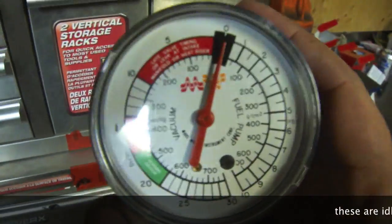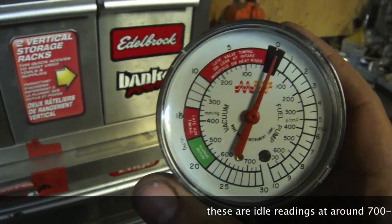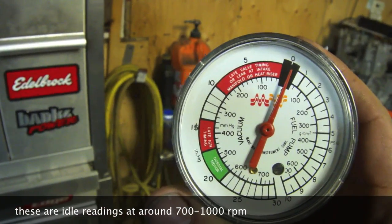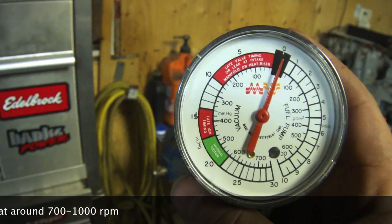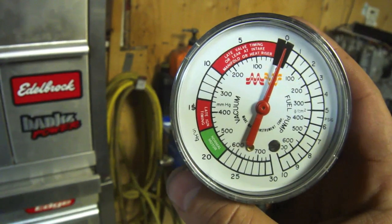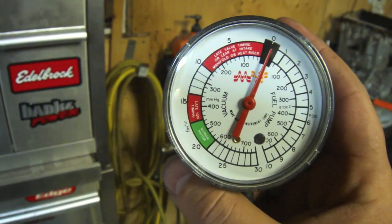I just want to show you guys this — this is how your vacuum works in your vehicle. Anything between 0 and 10 inches of vacuum it says is late valve timing, or a leak at the intake manifold or heat riser. 15 to about 17 says late ignition timing, and a normal motor will run about 17 to about 20-something.